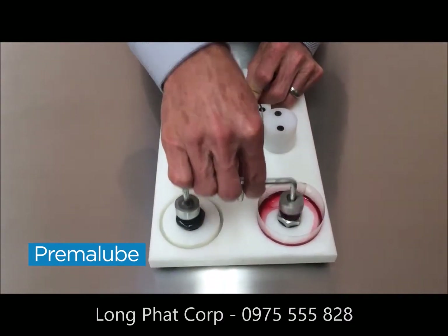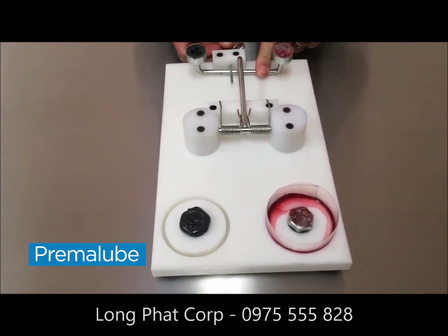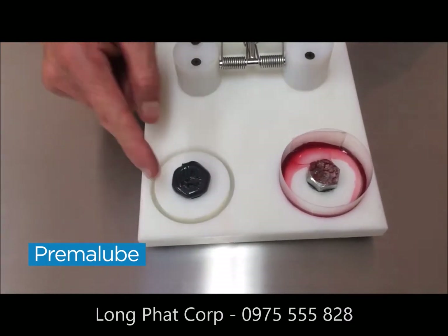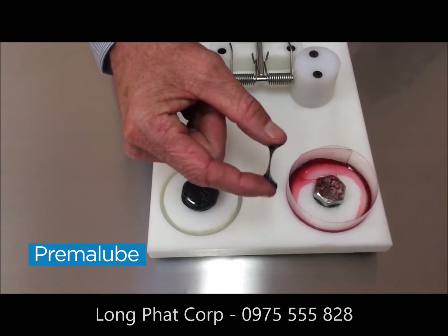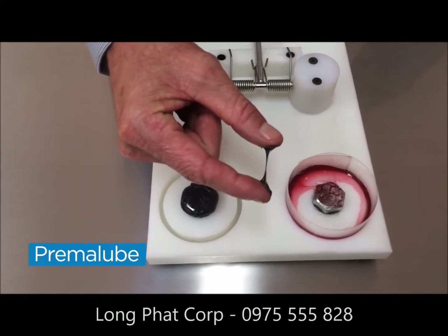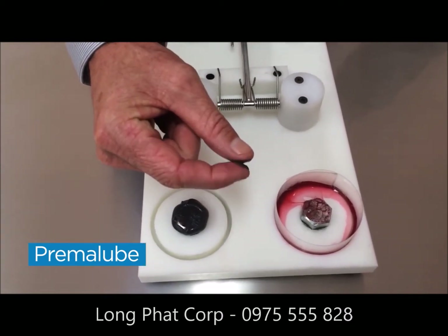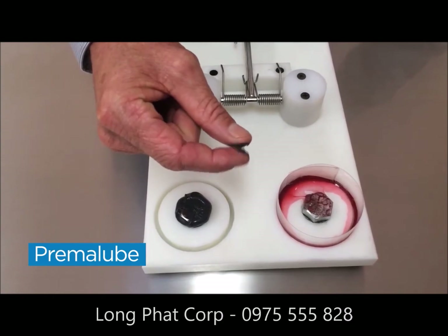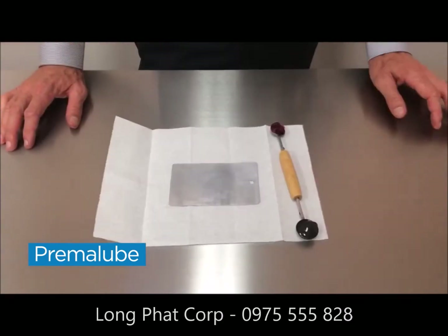You can see pretty clearly, especially when I bring that lever back, all the red grease has splattered around, whereas our grease has really stayed in place. If I take a little bit of the grease and put it between my fingers, you can see how it's sticking together. The reason is all the additives we put in there — in particular, the adhesive cohesive polymers — which means the grease will stick not only to the surface but also to itself.